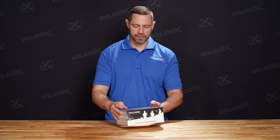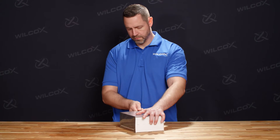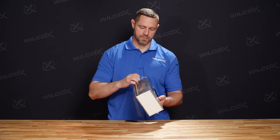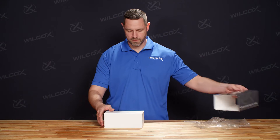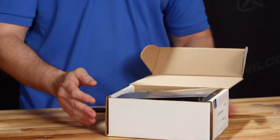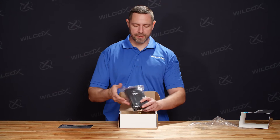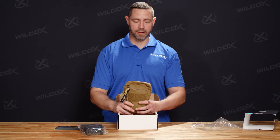We also have the Wilcox hologram that lets you know that it's factory sealed and ready to roll. So we're going to start by opening the unit up. As soon as we open the box, the first thing that we have is our product insert. We also have the RAID XE toolkit, and then finally we have the pouch that houses the unit itself.